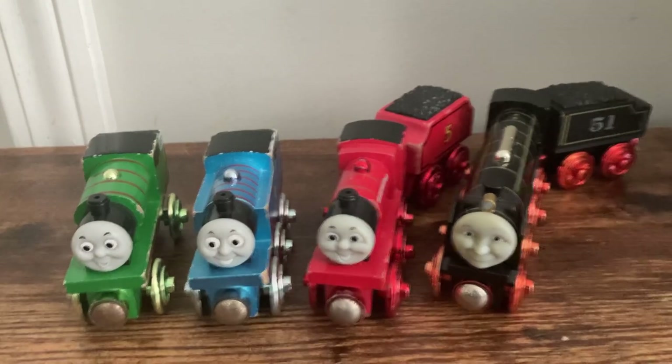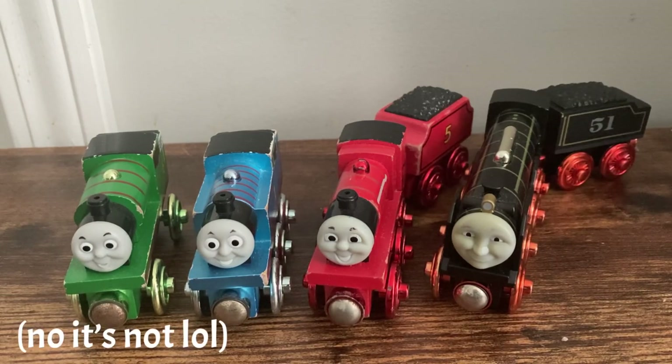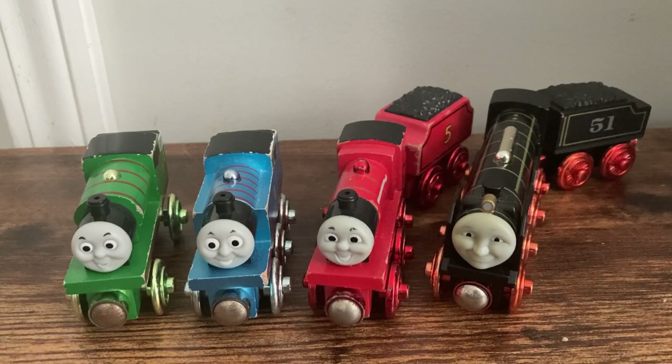Hello everybody, MaxMonty1516 here, back again with the final Countdown to Christmas review for 2022. It's Christmas Eve everyone, at least at the time I'm uploading this. I'm excited for Christmas, hope you guys are too, and this is our final review. I am taking a look at four very special items today, and all of these are Anniversary Celebration Metallic engines — three of them are for the 60th Anniversary, and one is for the 65th Anniversary. So without further ado, let's go ahead and talk about them.